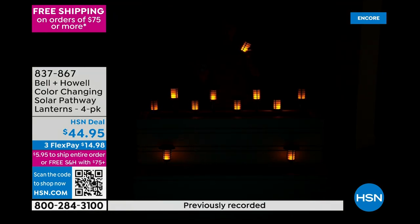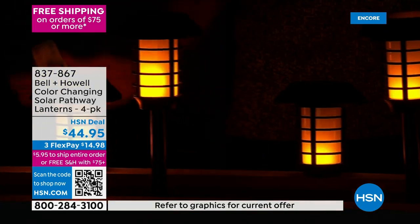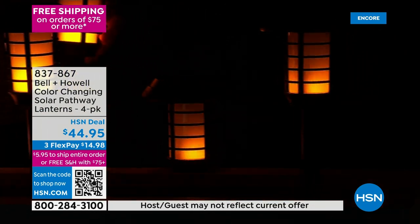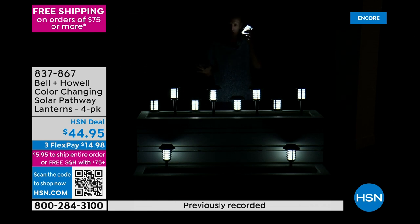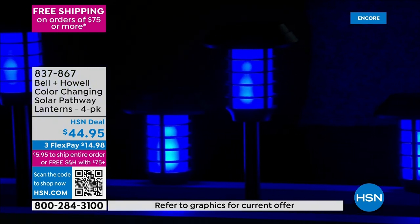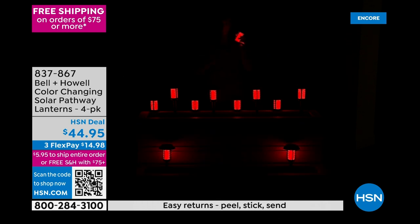Look at that magic — and I did nothing. The flicker flame LEDs create that illuminated light. I use these on my patio furniture just on flicker flame — it lasted all night long, my friends loved it. I can go just to white if I want to be real natural and classy. You can do blue, you can do red for Valentine's Day — everybody looks better in red light.